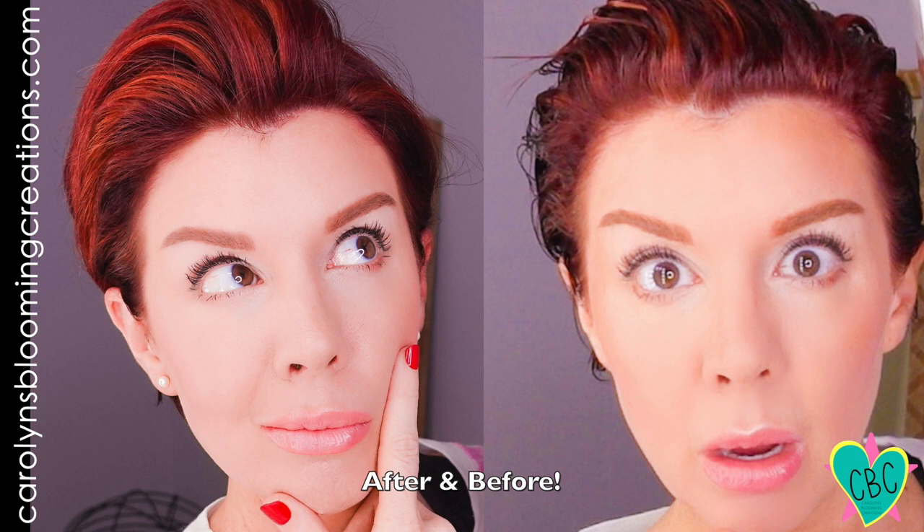I don't think any dryer is going to reduce frizz 100%, but I think this is a pretty good tool. I think it's worth the money, and if you can get it on sale, it's even better. I'm happy with my hair. I think it's a good tool for short hair, and I also think this would work really well for long hair. Overall, I think this could be a really good buy.